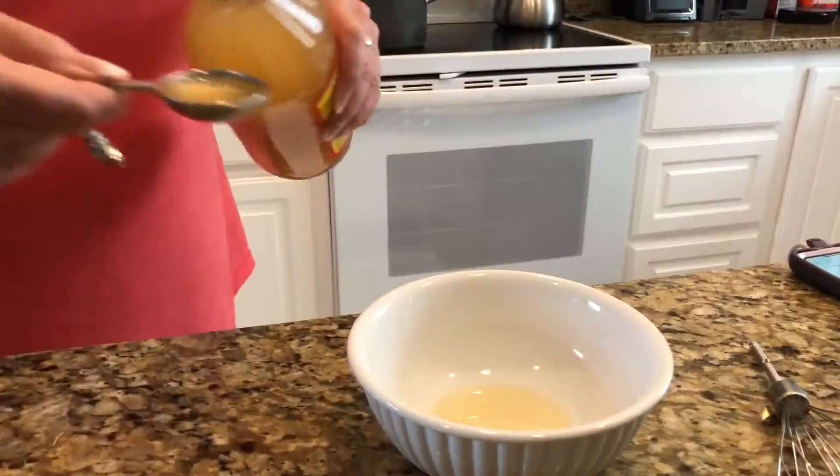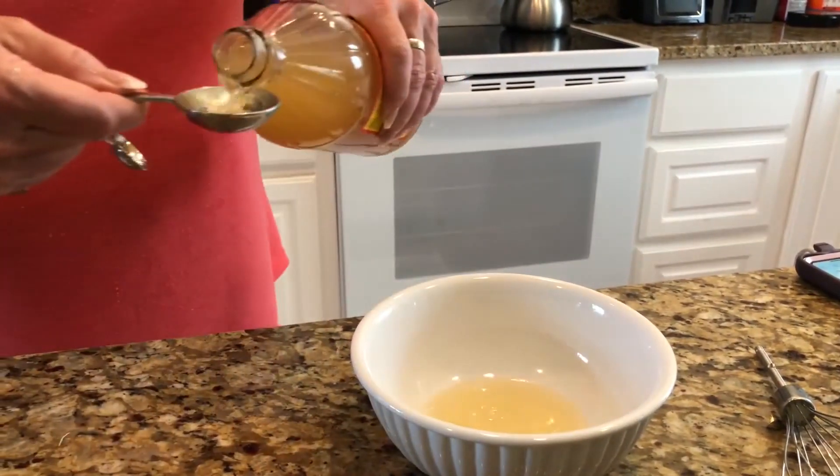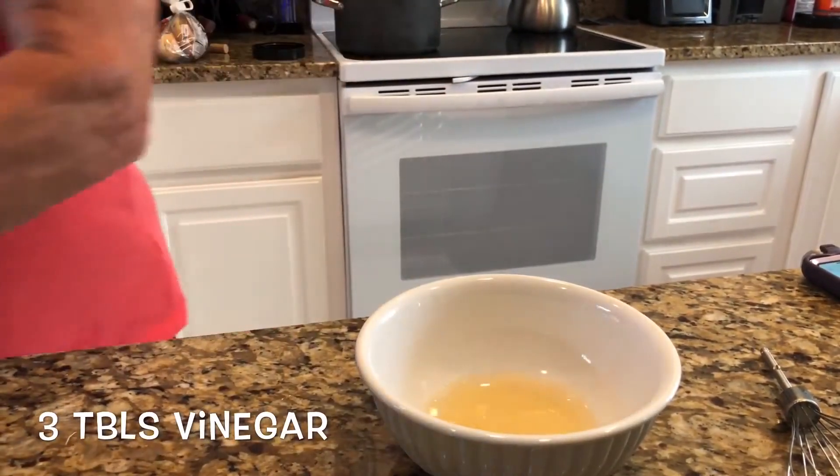Then toss with the dry white wine and chicken stock, and let them sit so the liquid soaks into the potatoes.